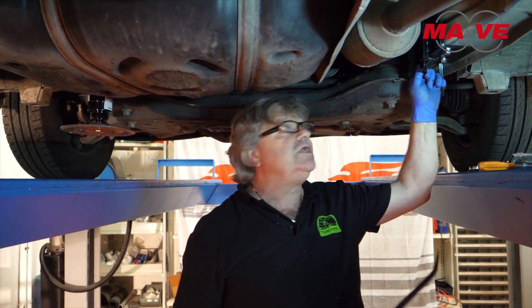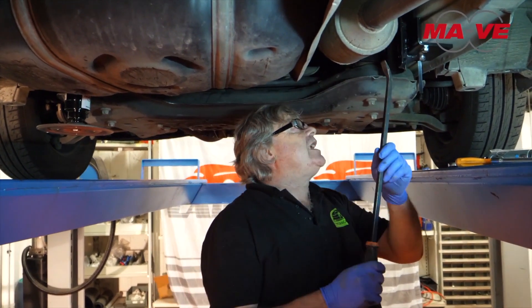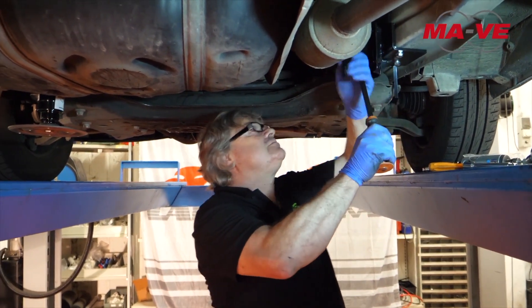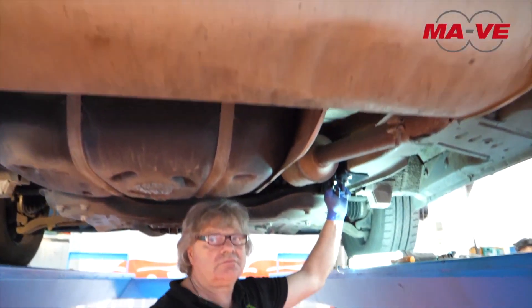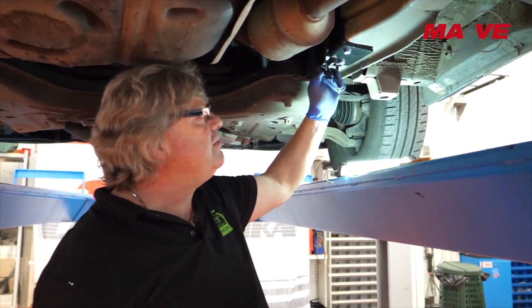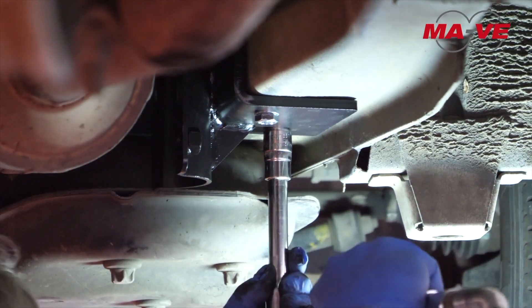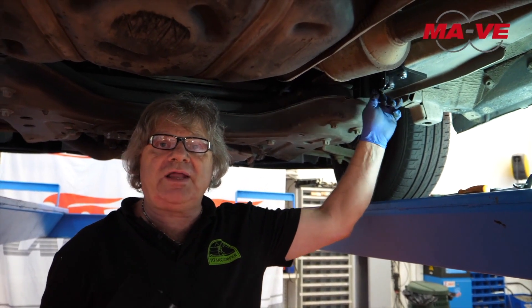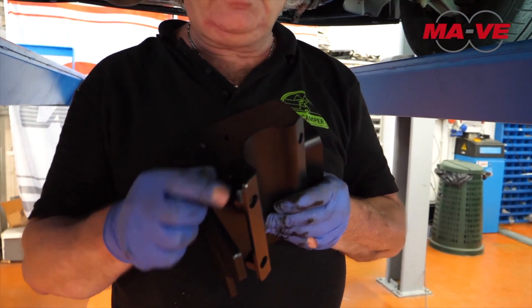In the case of a Euro 5 engine, to mount the right piston, we have to move the catalytic converter slightly to the left using a lever. As you can see, the bracket has been placed in the most robust part of the chassis.